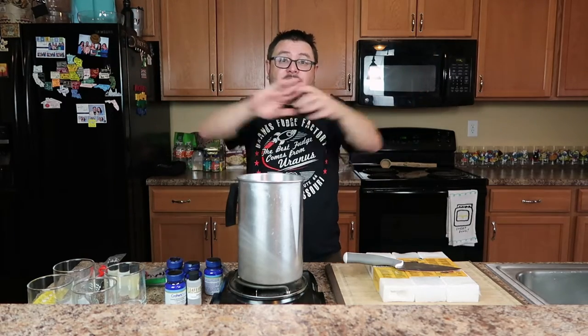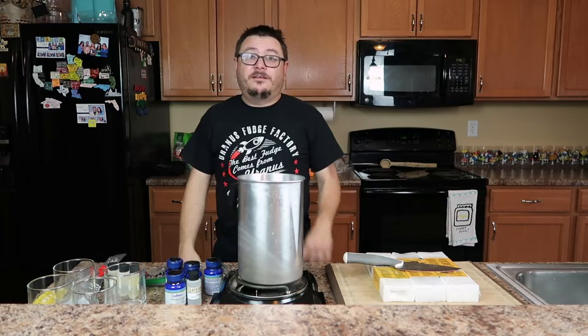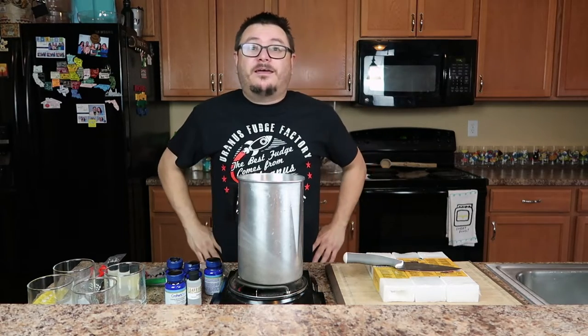Hey! Slap your butt. If you're at home and you can, slap your butt. It feels good. Don't do it too hard. Anyway, I'm back.